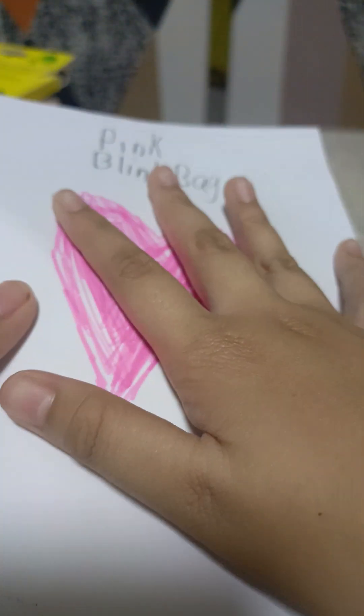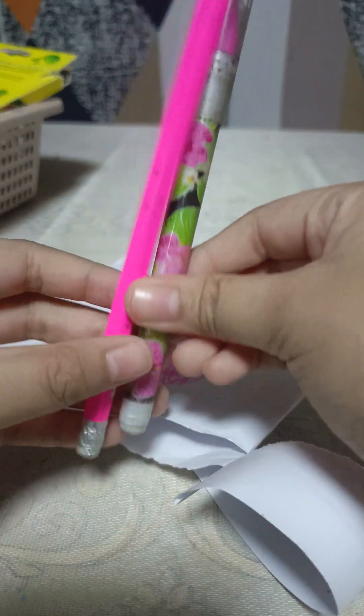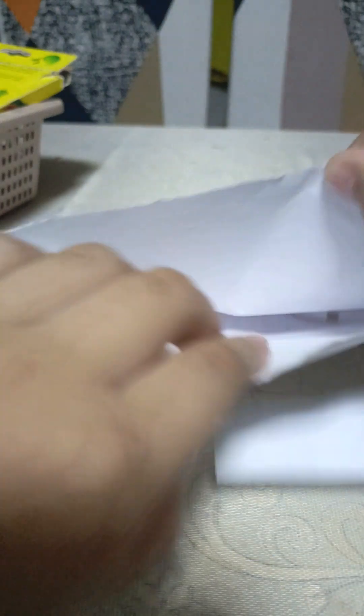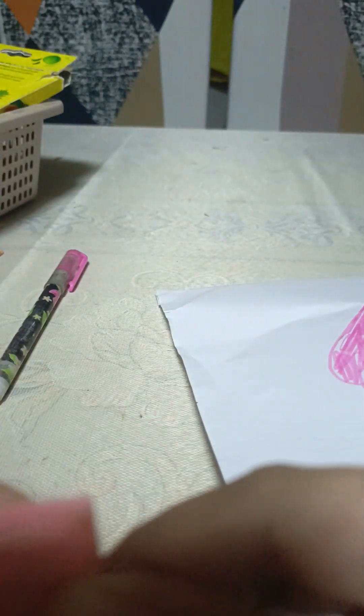Okay guys, this is the last one. So, let's open this pink blind bag. This is so clean — I don't want to open it, but I'll just open it. Watch inside, take a look. We have a pencil — a pink pencil — and a pink ball pen, cute. And there's a little cute bear. Oh my god, there's an eraser too — so cute.